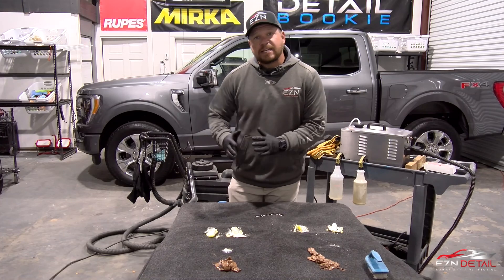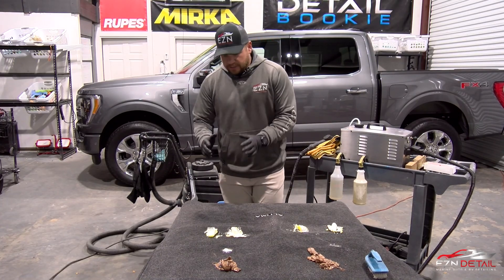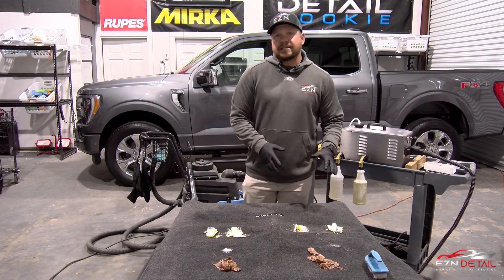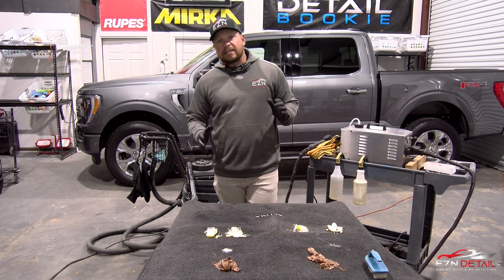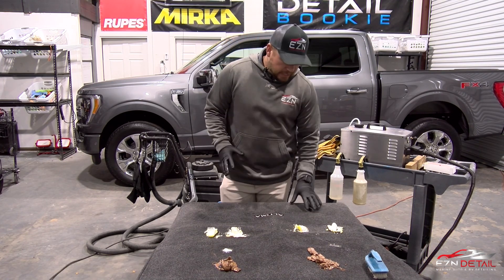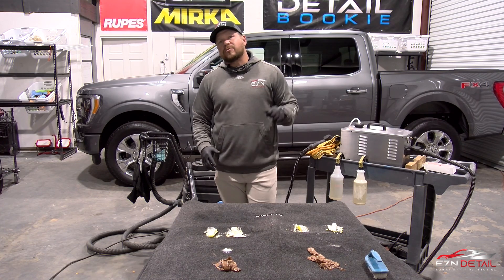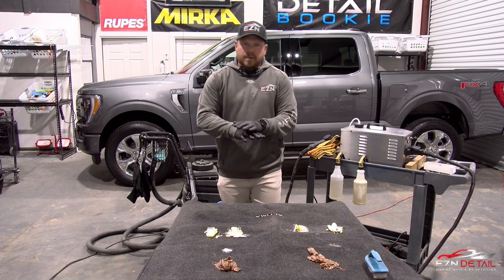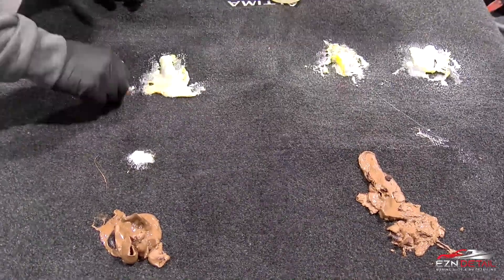It can definitely be cleaned up from either side — ceramic or non-ceramic — but it's so much easier on the ceramic side. We were pretty impressed. That ceramic really done its job, held up great, and we are super impressed with how it held up. Now I'm gonna go to work and clean up all this mess — I'll talk to you after we get done.